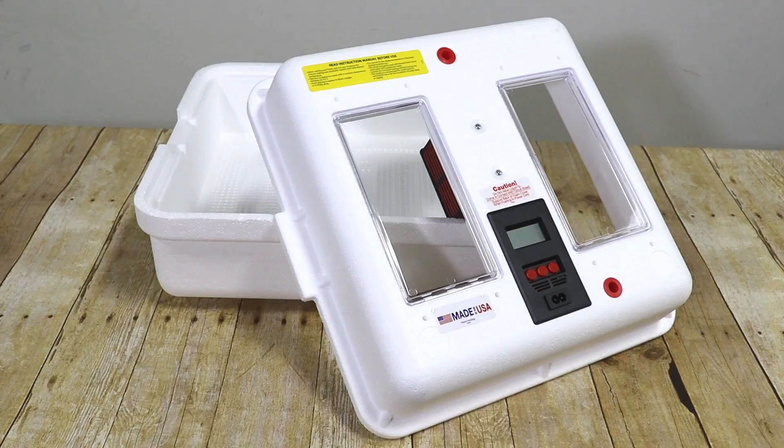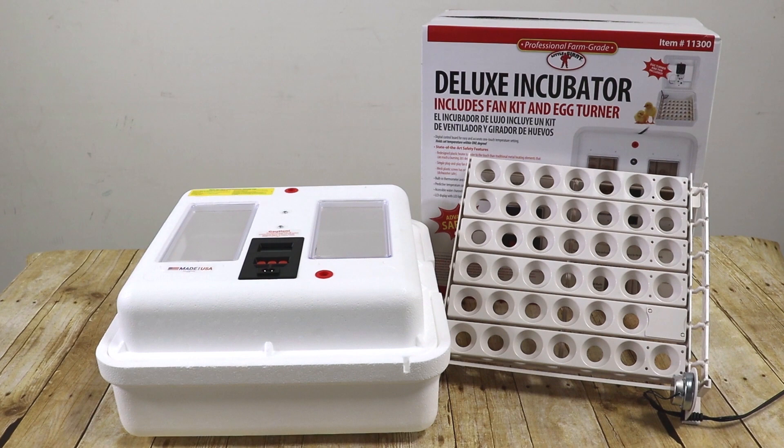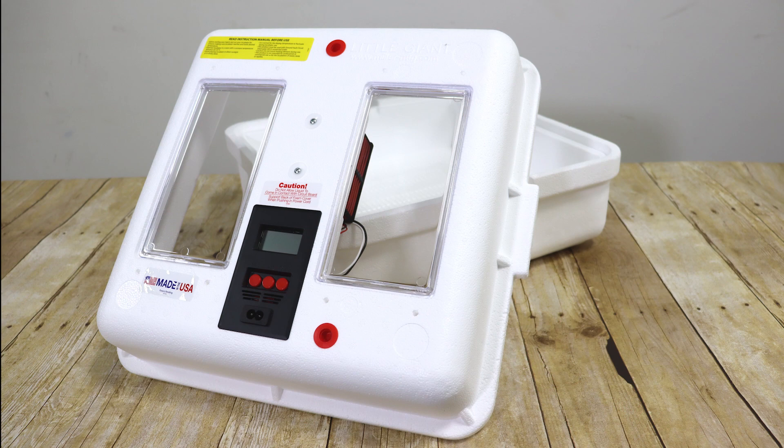We will explore the features and operation of the Model 9300 Steel Air, Model 10300 Circulated Air, and Model 12300 CSA Incubators. Please note that the Model 11300 Deluxe Incubator includes both a fan kit and our Little Giant Egg Turner. As part of our ongoing effort to provide our customers with affordable and high quality products, Little Giant has improved the design and functionality of our incubators in several notable ways.